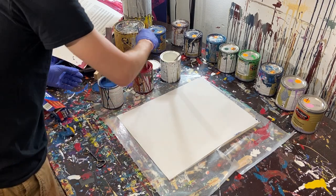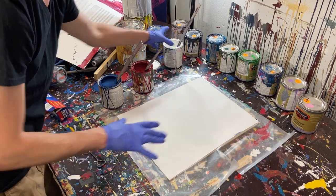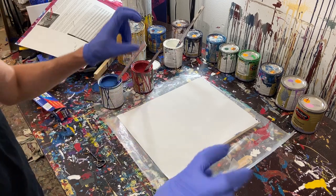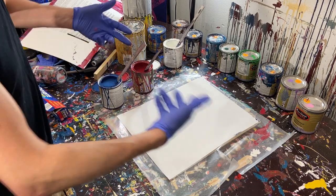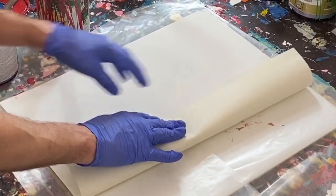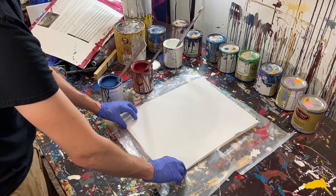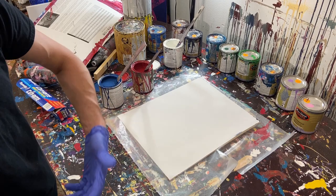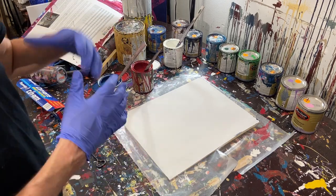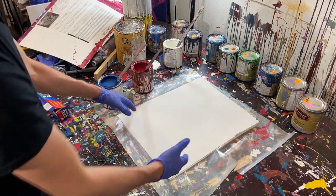I've already got them stirred and ready to go. Let's talk about the surface we're using today. This is not paper — this is actually canvas paper. It's canvas cut into sheets like paper. The back side is not gessoed, so it's just raw canvas. The front is gessoed, and I already have some paint on it from the painting I did before this that you don't get to see because it was terrible. I figured I'd just use it anyway.